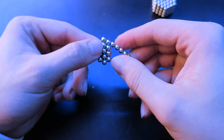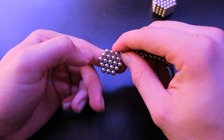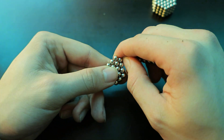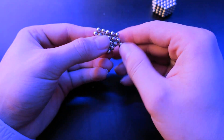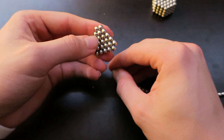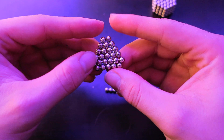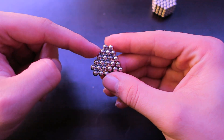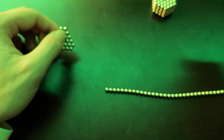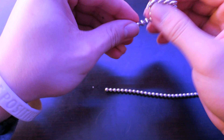Keep wrapping it around like that. Once you get to this hexagon, put two on top like that, two on the side, and two on this side. You get this triangle without the edges — as you can see, two, three, four, five, six, five. I'm just going to add some more balls to my strand.